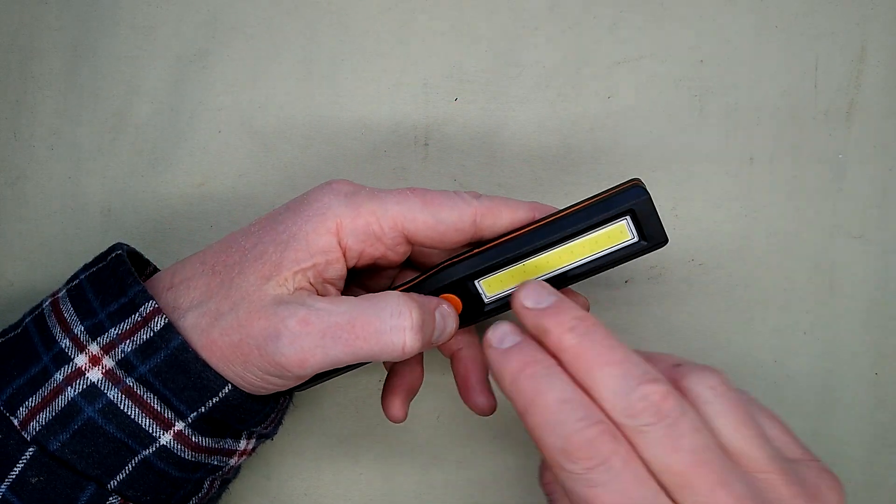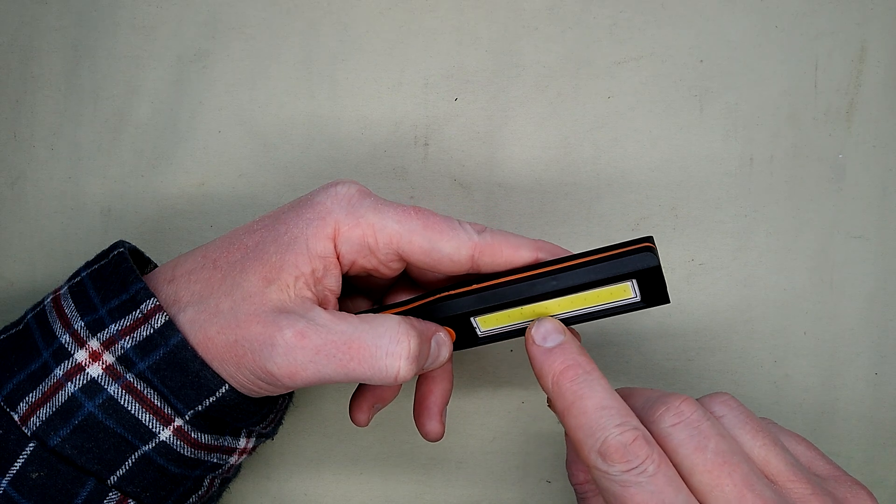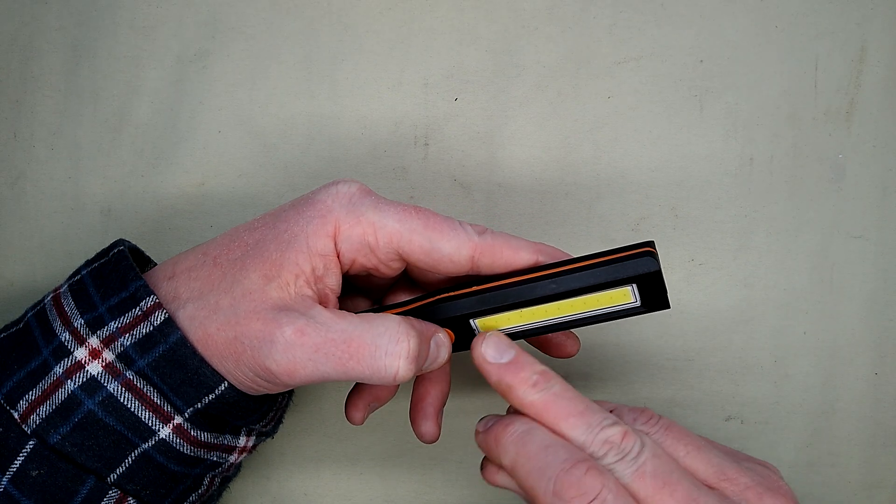This is a classic little COB light. It's got twelve LEDs in it.